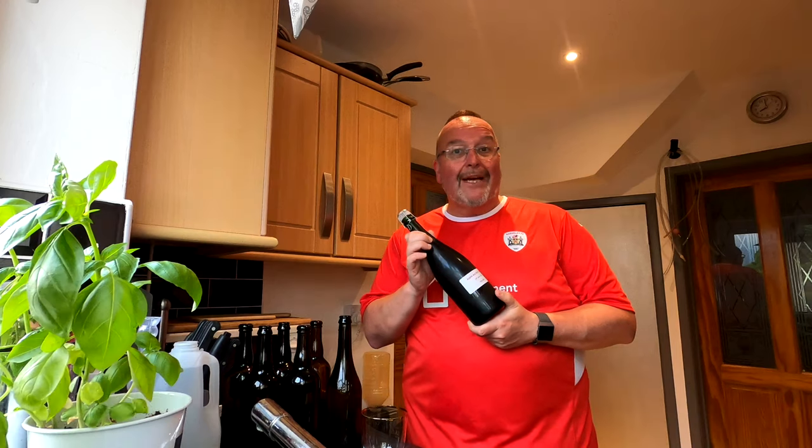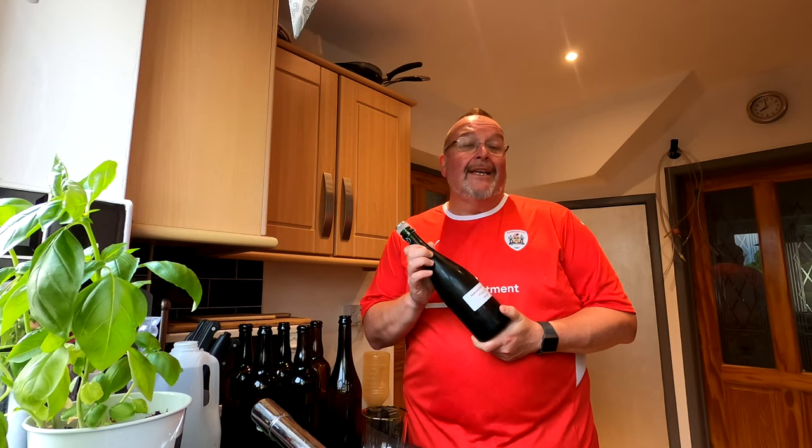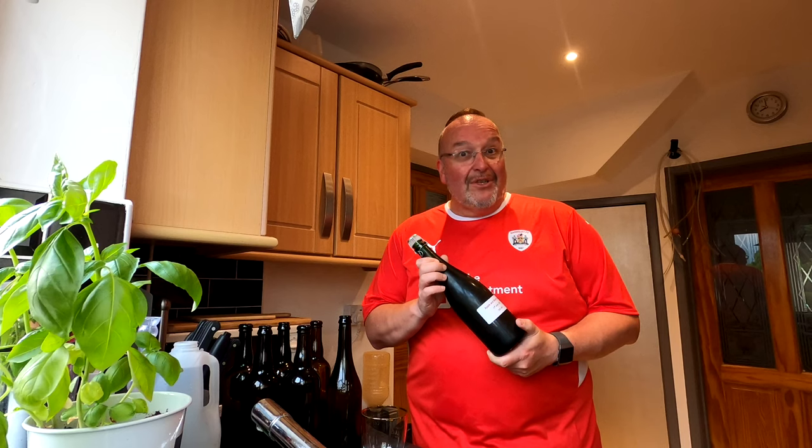Good evening from the kitchen folks. Today I am opening my apple and berry cider. I'm hoping for something that looks good in the glass, pours with a sparkle, smells good, and above all tastes good. If I can get most of those things, I'll be a happy chappy. So let's see.